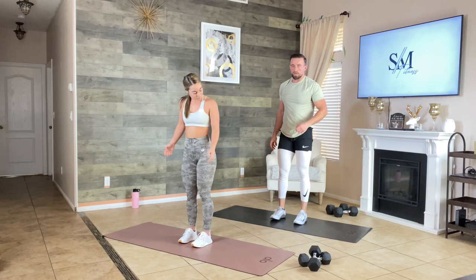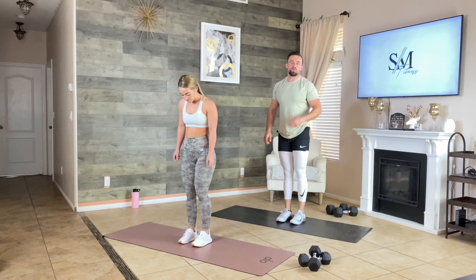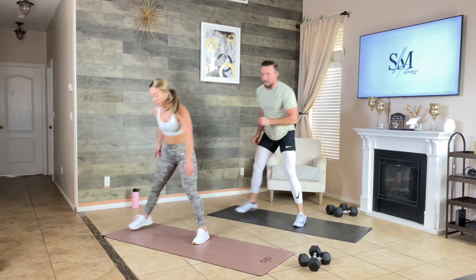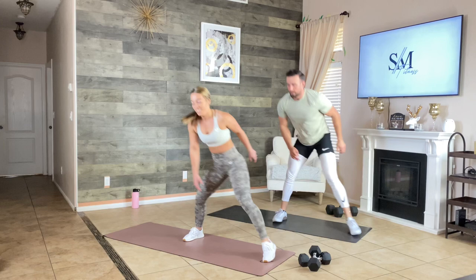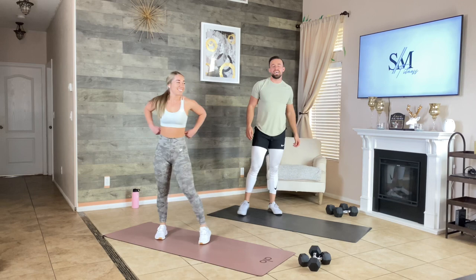A little cardio to get your heart elevated before we start the circuit. We're doing step and reach — 12 on each side. Here we go: step and reach, step and reach. Reach down and touch the ground, keep moving. Getting our blood moving, heart rate elevated, preparing for this intense circuit.